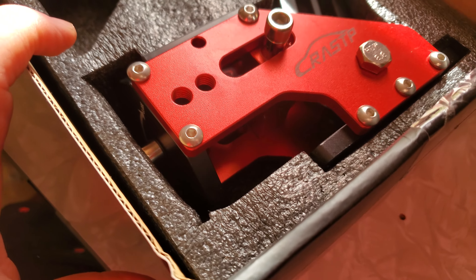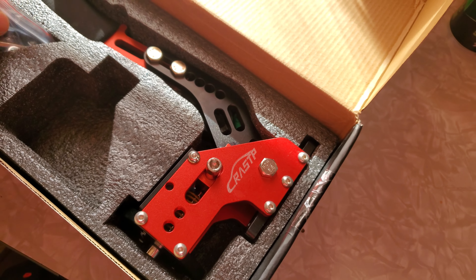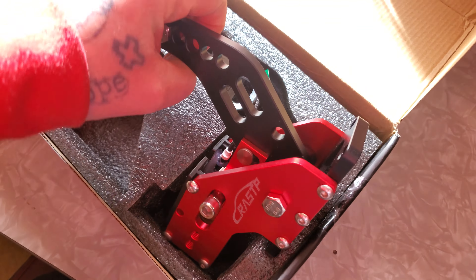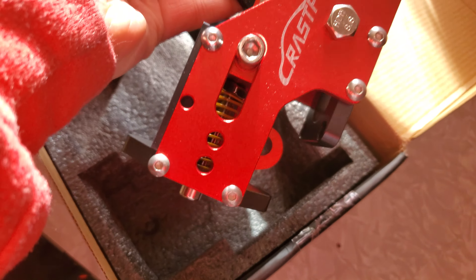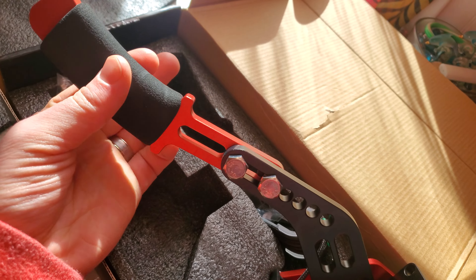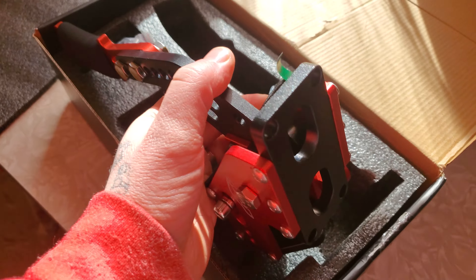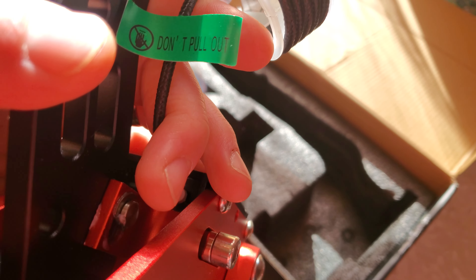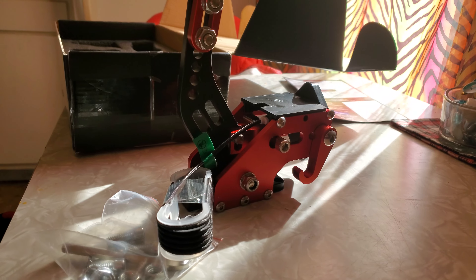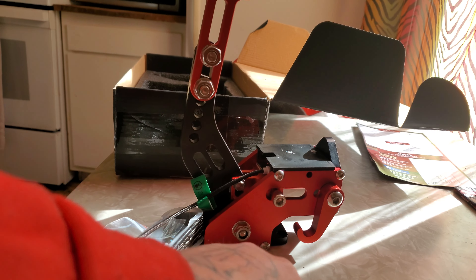Look at that shine. So this is a Chinese brand USB handbrake that I got for my racing simulator, and that looks really nice. Got the nice foam right here. This was about 45 to 50 bucks, and it comes with the screws to mount it — that's literally it. First impression looks really slick, really nice. I like the red; that's the color I went with.